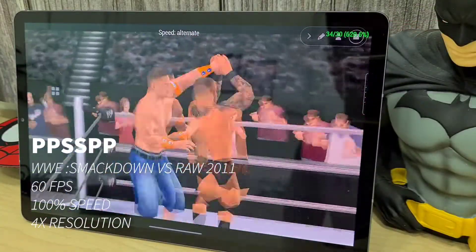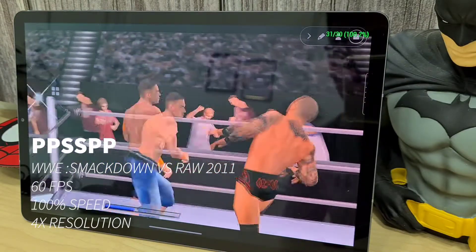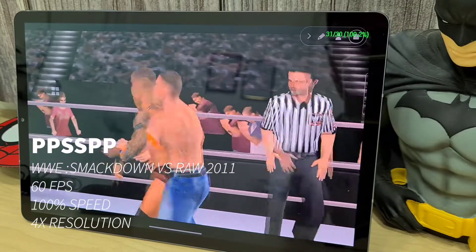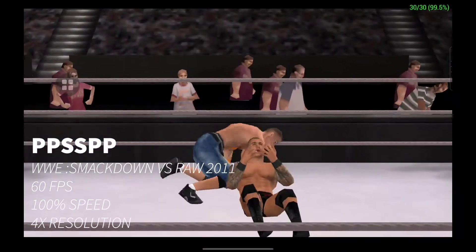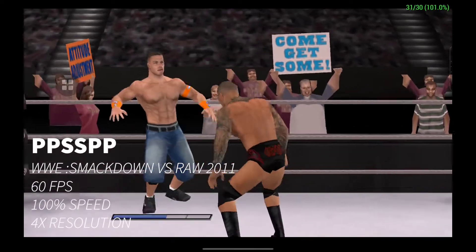Next game we have WWE SmackDown vs. Raw 2011. It's also running at 4 times the resolution at 1080p, full 60 fps, and full speed. You don't have to change too many settings with PPSSPP — it is one of the best emulators.